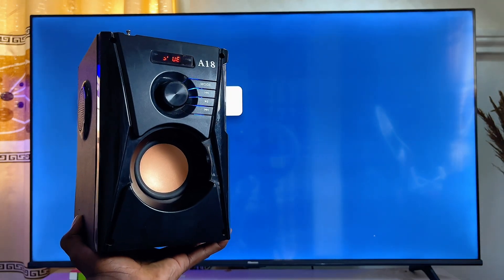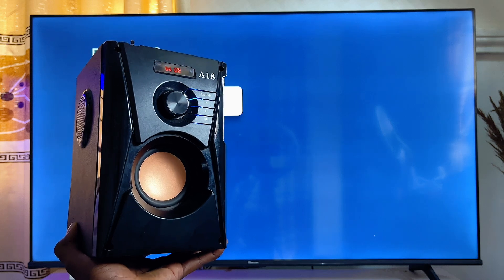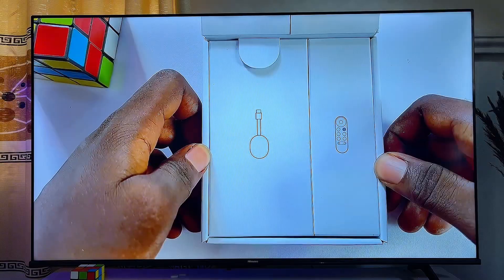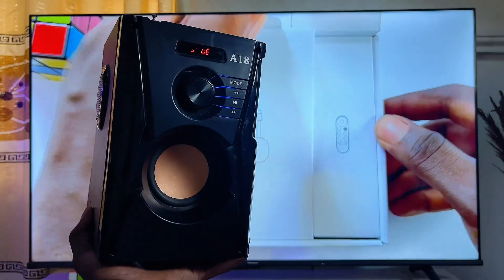It is now connected to my Bluetooth speaker. You can do this for any Bluetooth speaker you have and it will connect properly. I'm going to play a video from my YouTube channel so you can hear the sound coming out directly from the Bluetooth speaker I just connected.